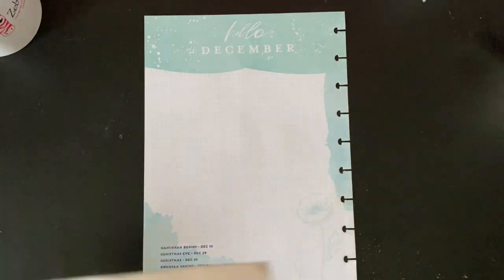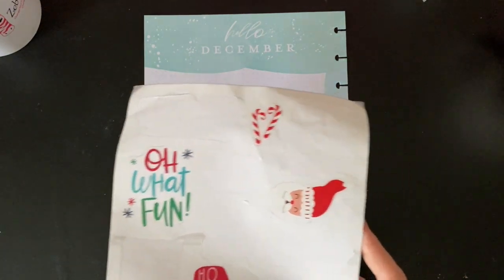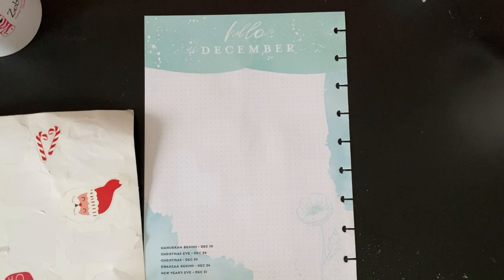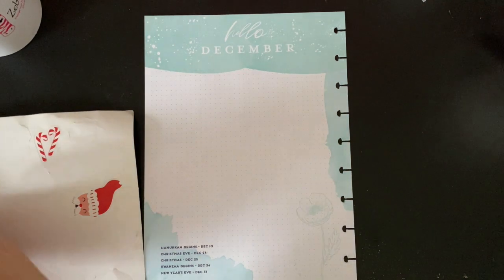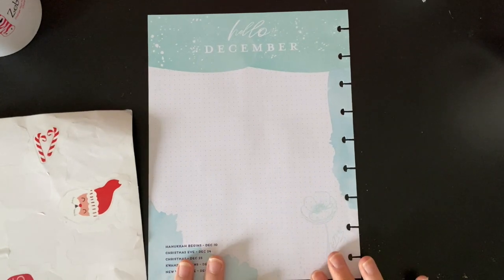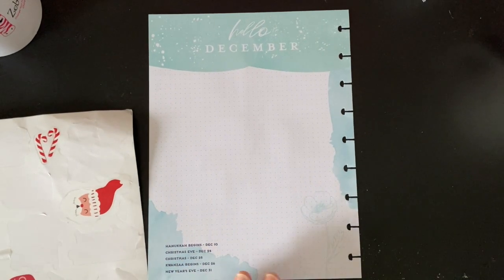I still have some stickers from the Christmas extension pack from last year. I'm going to continue to try and use up those different stickers, though some of them just don't really apply to me, so I'm sure I won't use all of them.